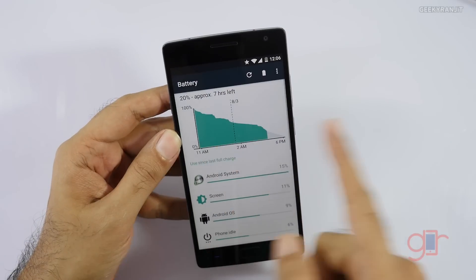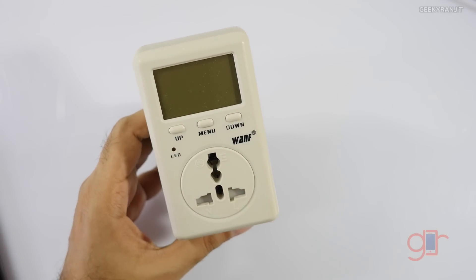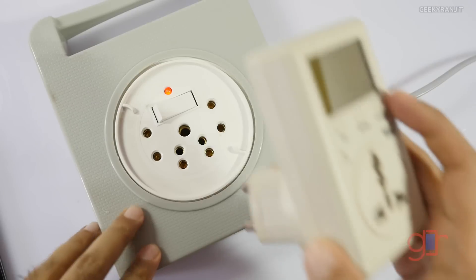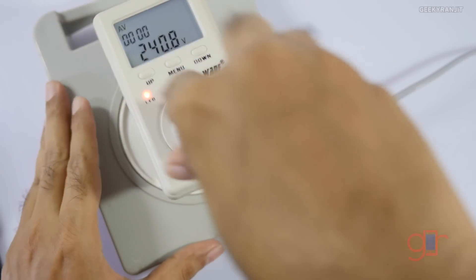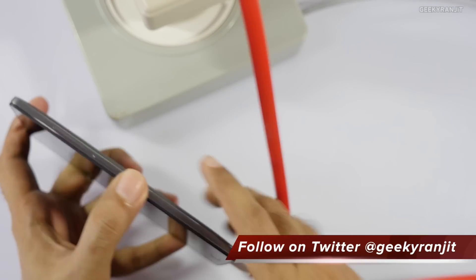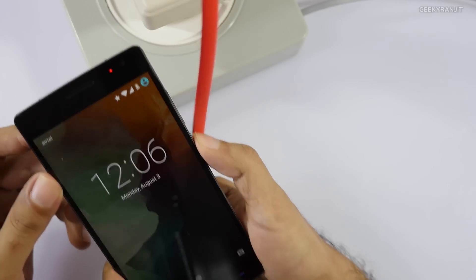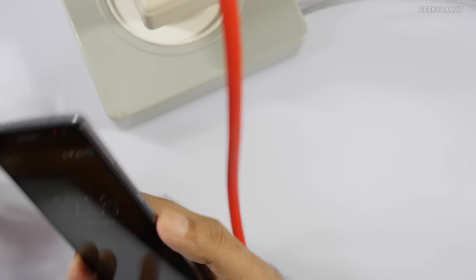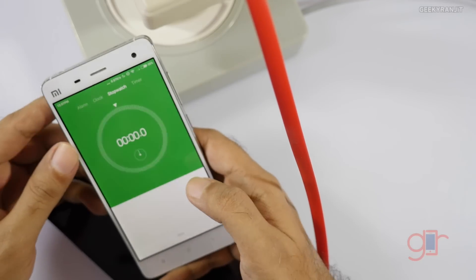The OnePlus 2 is now at 20%. I'm also using a power meter to analyze how much power it's consuming. This is the official OnePlus charger — we plug in the USB-C port and charging has started. It's 12:06, so I'll put the device on standby and start a stopwatch.